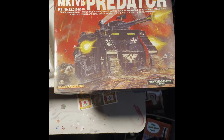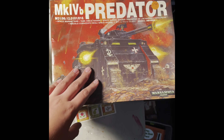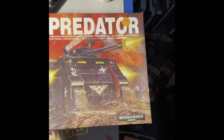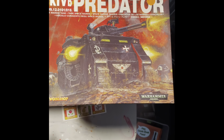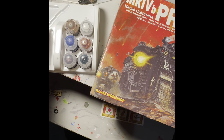Hello everybody, this is Jack Lupin here. Today I'm going to show you something I found at a thrift store for only one dollar — the Mark 4B Predator from Warhammer 40,000. As you can see, this is very old compared to the newer editions. I also have some paints here that I bought at my local hobby store.